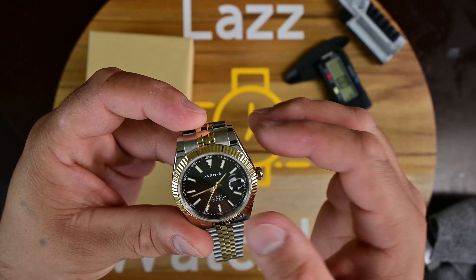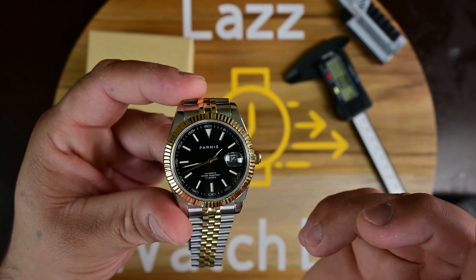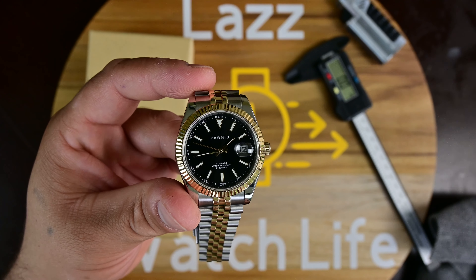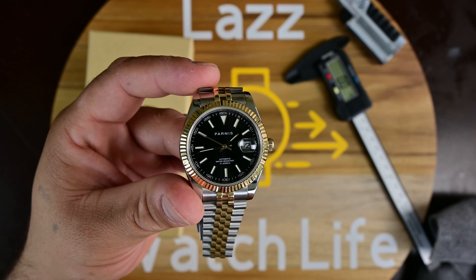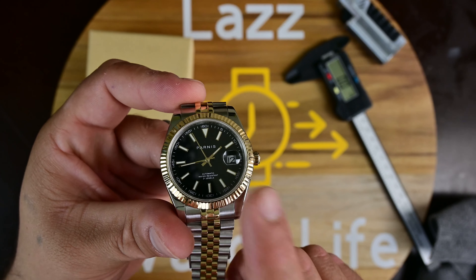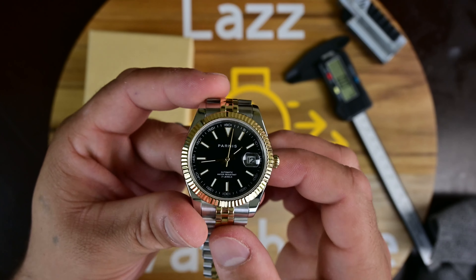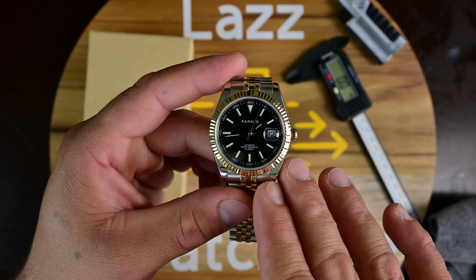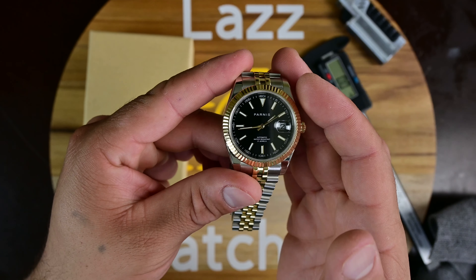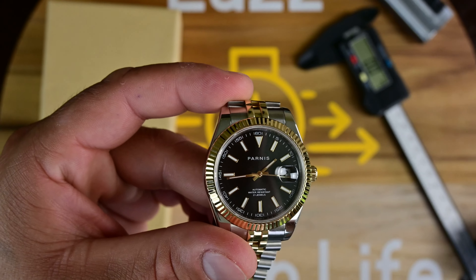You do have a fluted bezel here, nicely done. One thing I liked is they didn't integrate the sapphire crystal into the bezel — unlike the Courgette GMT I reviewed previously. On this Parnas they kept them separate, which is better for water resistance. As far as the lume, it's not bad for the price. This is a dress watch, so you can't expect too much from the lume.